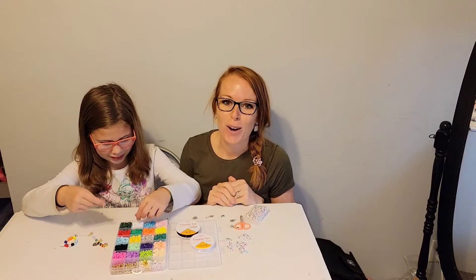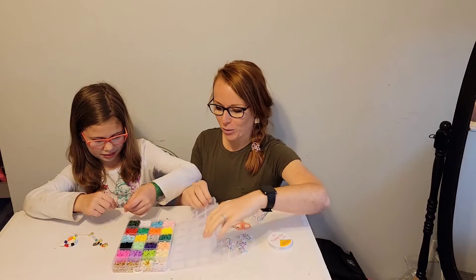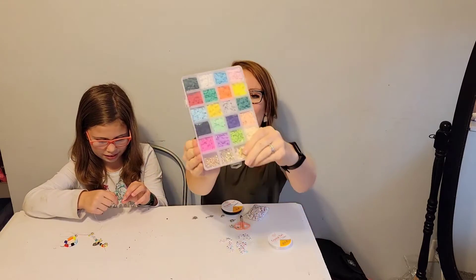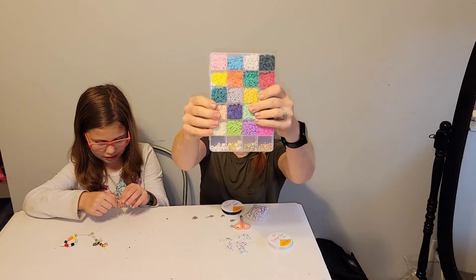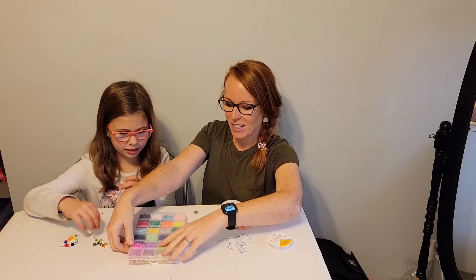Do your little ones love to do arts and crafts? This is the perfect set of beads. It comes in this really nice organizational case — look at that, you can see everything clearly. They're not going anywhere, they're not moving. This is awesome.